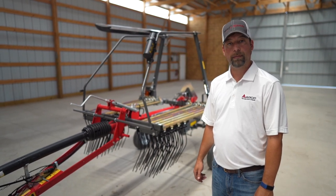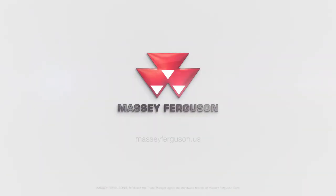For more information, please see your local Massey Ferguson dealer or visit MasseyFerguson.us.